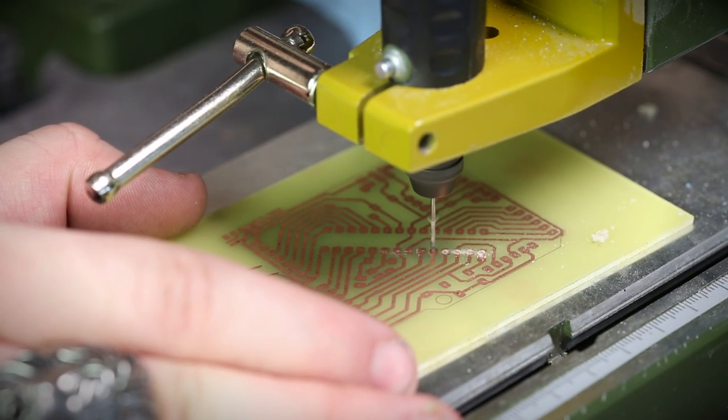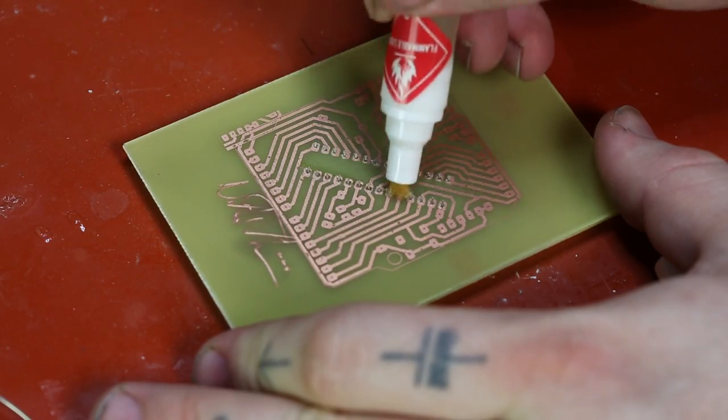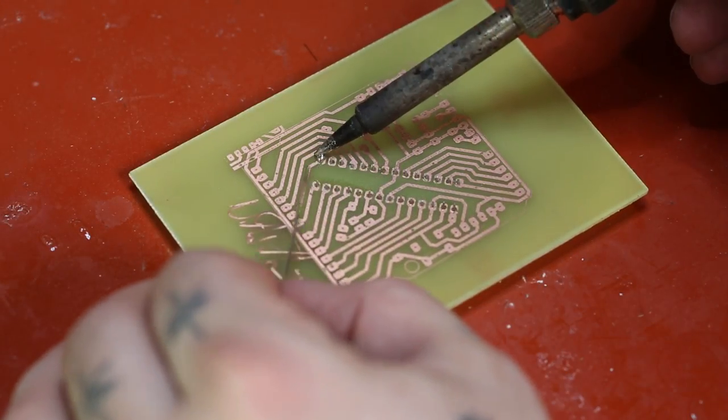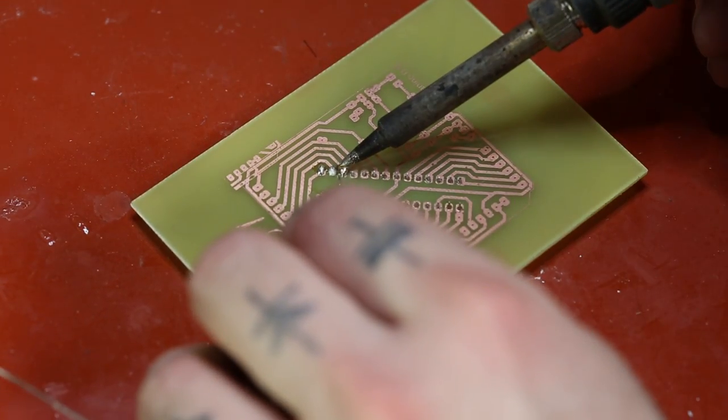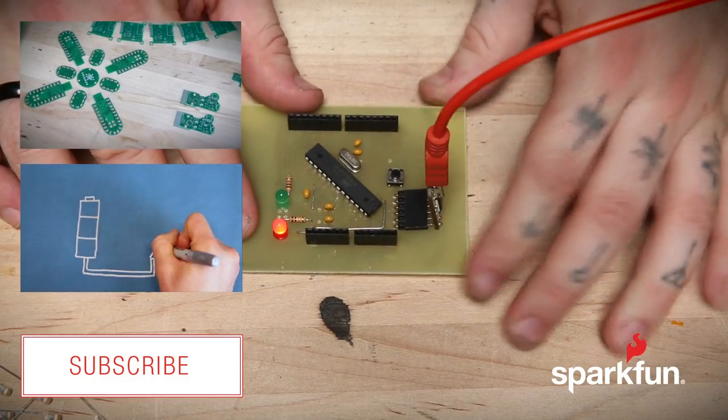Drill holes to mount all of your components and solder everything in place. Be careful when you're soldering because there's no solder mask to prevent solder from flowing up the traces. Congratulations, you've just etched the PCB all your own. Now go and make something awesome with it.